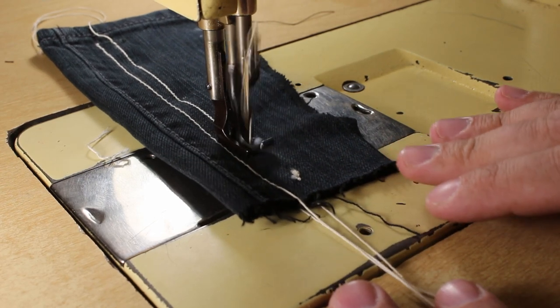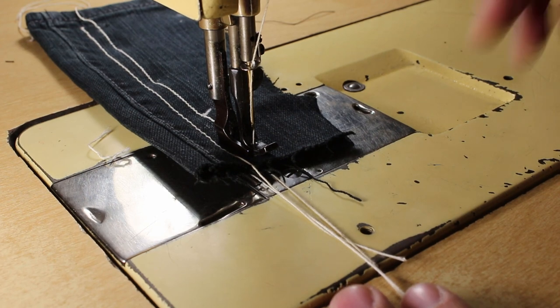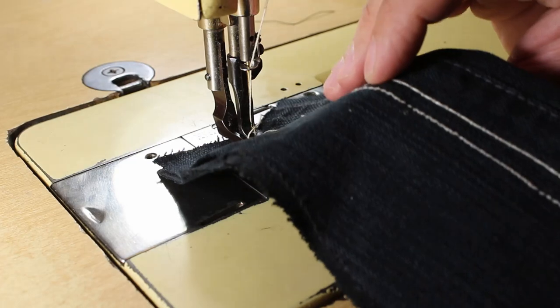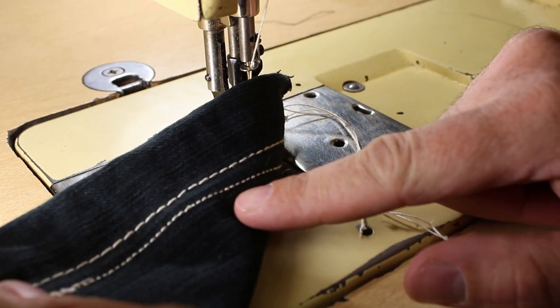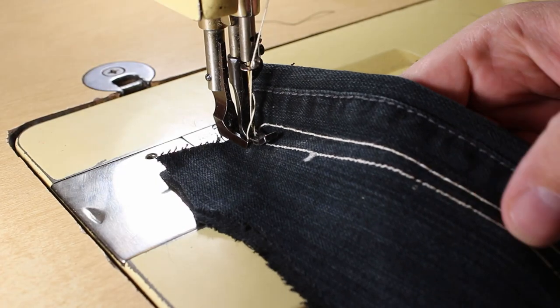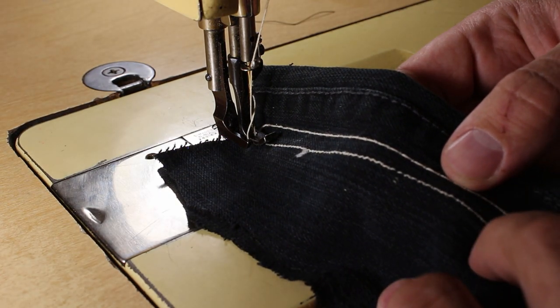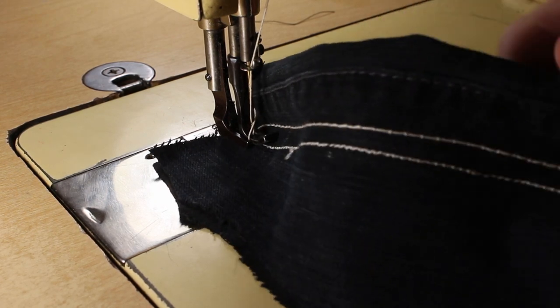It also might have something to do with my thread tension, because I've had some trouble getting the thread tension just right on this. As you can sort of see here, it's not too bad on the back side, but on the top it looks a little loose. I'll play around with that, but you can see the difference.